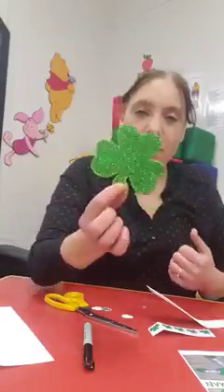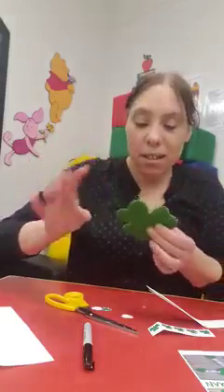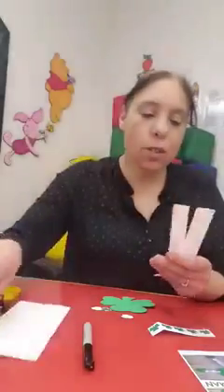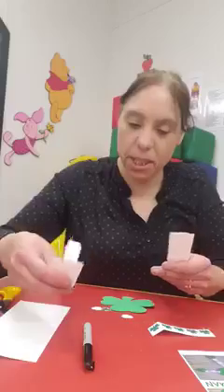Some packages have the shiny paper, some have just the plain. I don't know how you can write on the shiny, but the other side's plain, so I think I'll just use that. You have your paper here - I've already pre-cut my strips that I'll use for the arms and the legs.